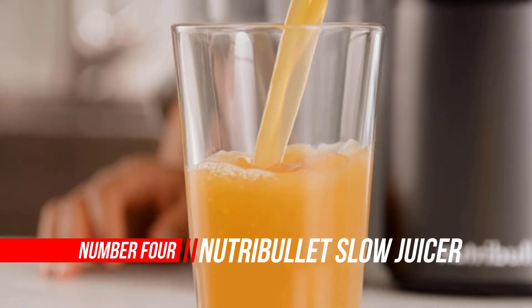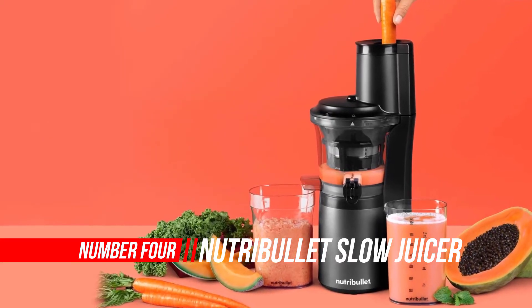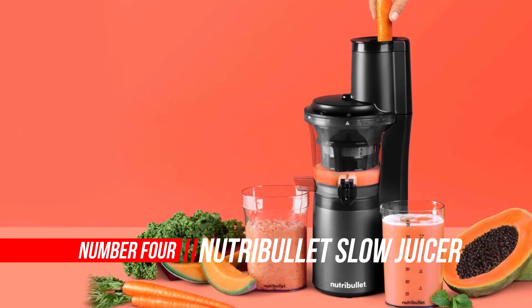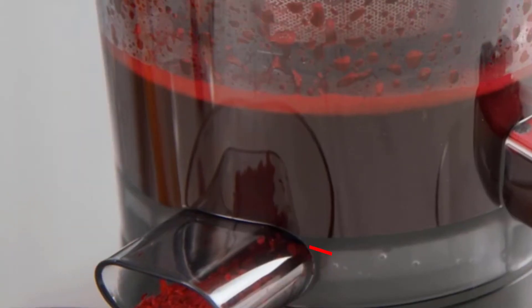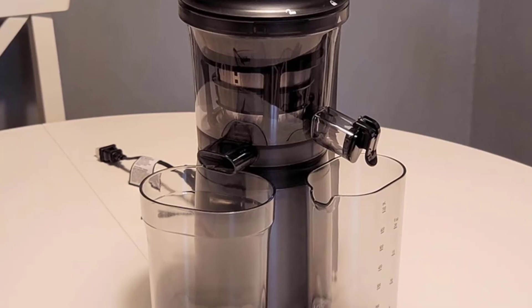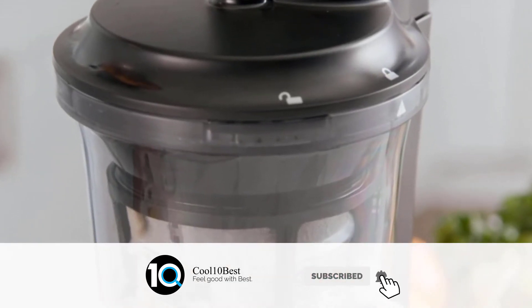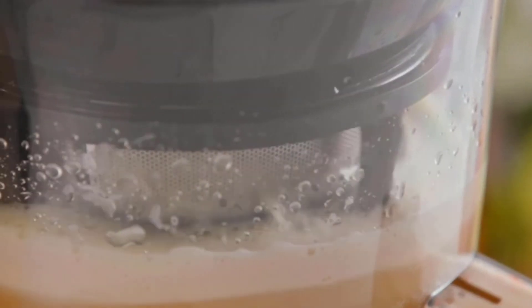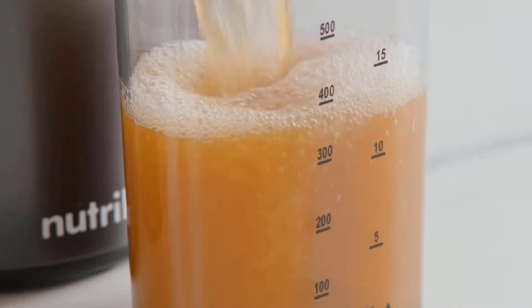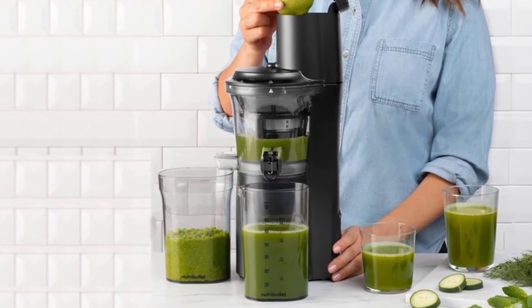Number four: NutriBullet Slow Juicer. The NutriBullet Slow Juicer takes a quiet approach to squeezing deep nutrition out of fruits and vegetables, allowing you to make refreshing and healthful juice every day. A high-torque, low-speed motor quietly spins at 65 RPM to crush and squeeze deep nutrition out of fruits and veggies. A three-inch feed chute cuts down on prep, and the ultra-compact size with a durable steel-tipped auger provide sleek strength and more juice to your morning routine.